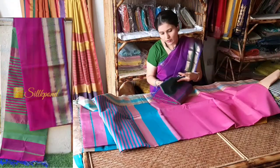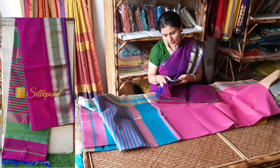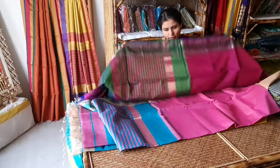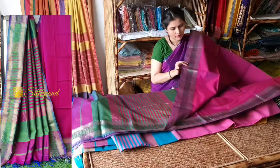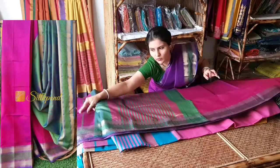This is a light color saree with blue resham and a green contrast pallu and contrast blouse.